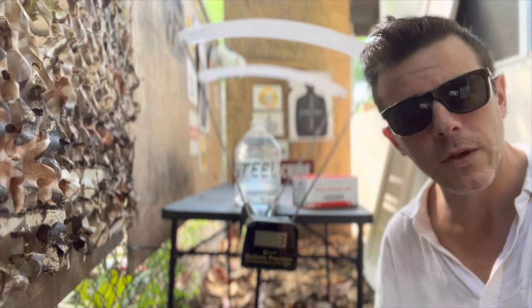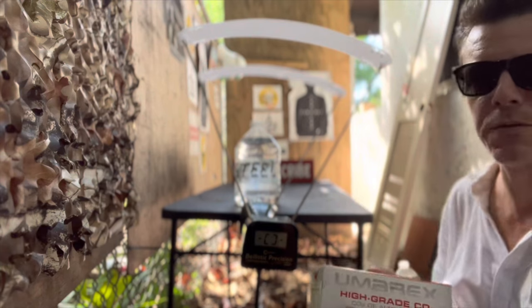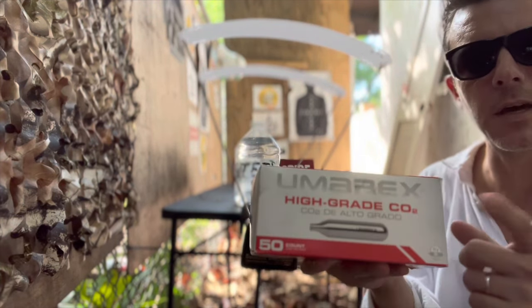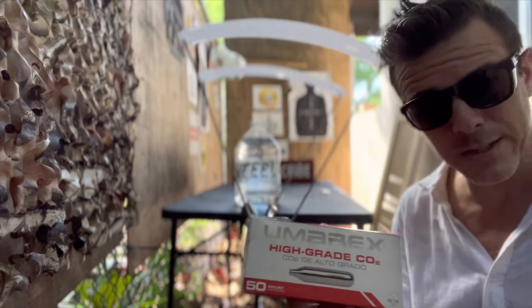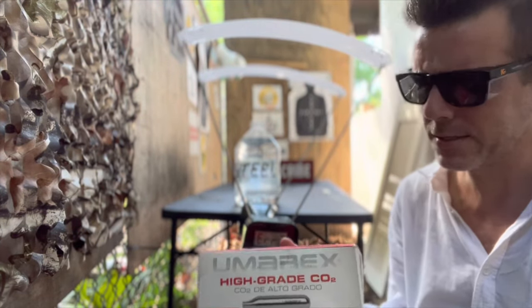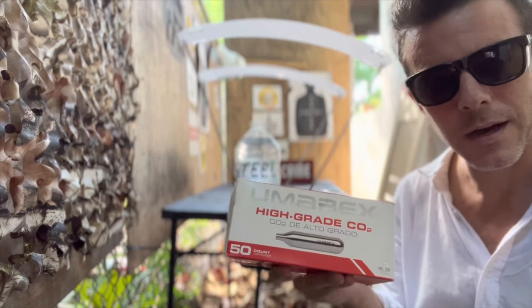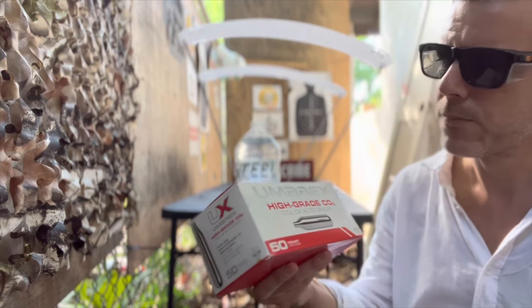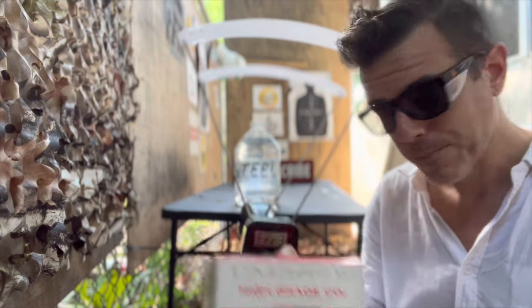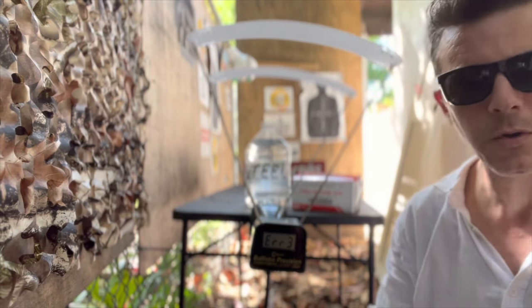Ultimately we'll calculate the joules power. I will be changing the CO2 cartridge before every test. I'm using these Umarex CO2 cartridges — they were quite expensive in the United States but the price has significantly come down. Since I shoot Umarex guns, these are the perfect fit. All right, let's get on with our chrono test.